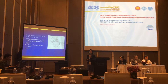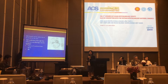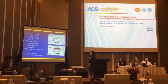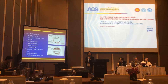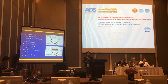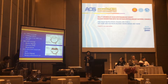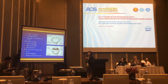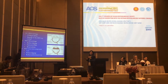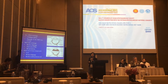After injecting PFCL, we perform 360-degree endolaser or cryotherapy. Finally, we choose the endotamponade. Depending on the case and the surgeon's experience, we can choose gas, silicone oil, or PFCL for short-term tamponade. That means after the operation, I leave PFCL for one week or ten days and then exchange to gas in a second operation.